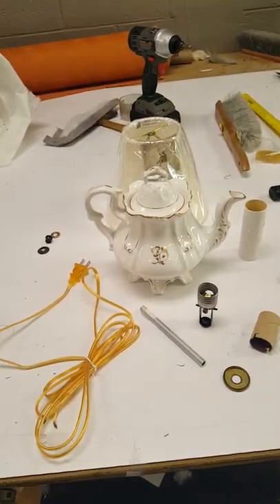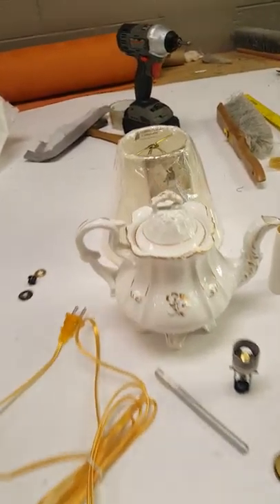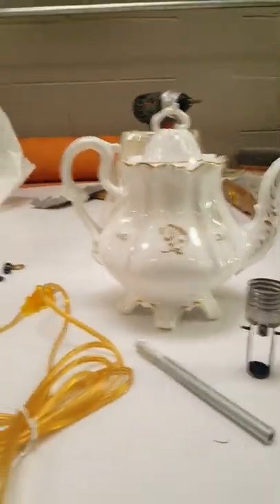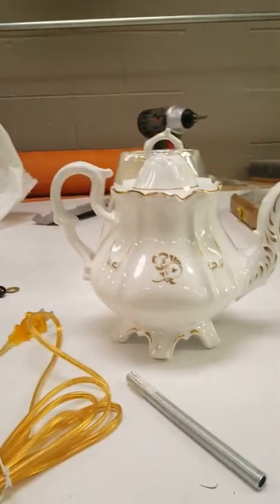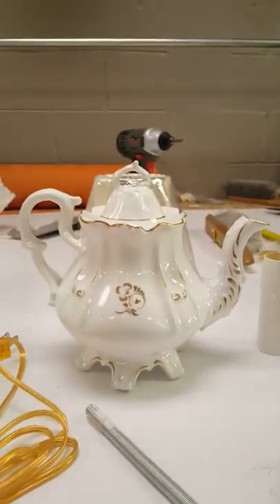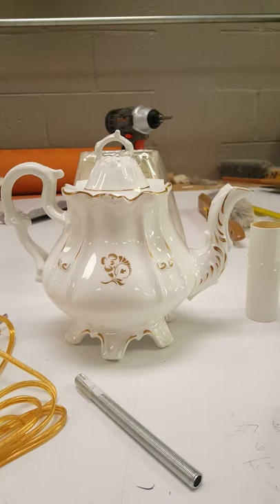This is a before video of a teapot that I am going to convert into a lamp. This is more than likely going to be a gift that I'm going to give for Christmas.